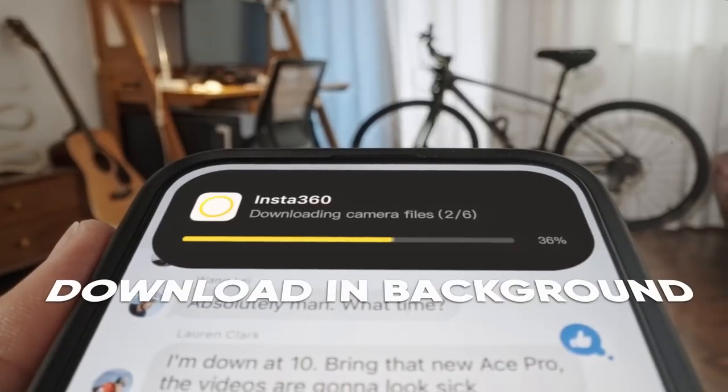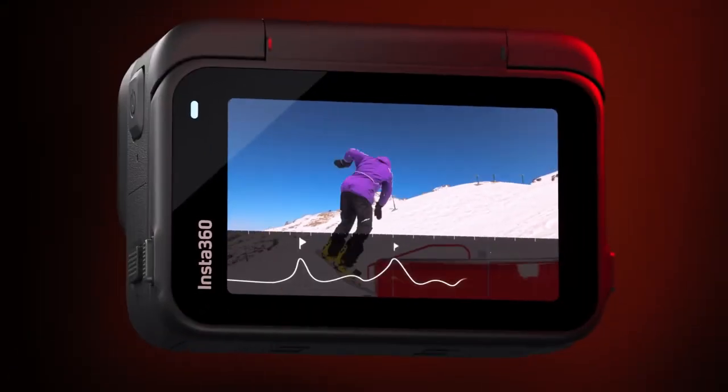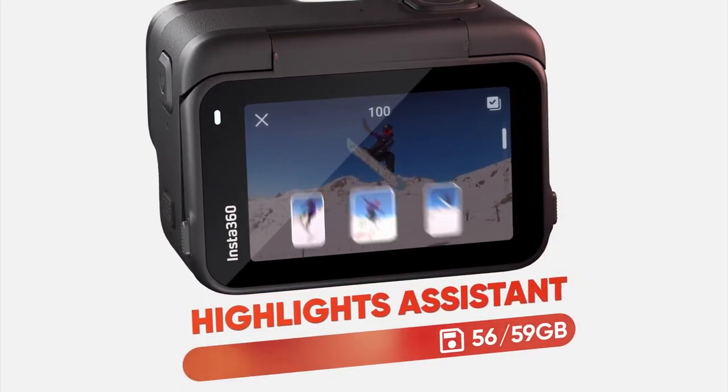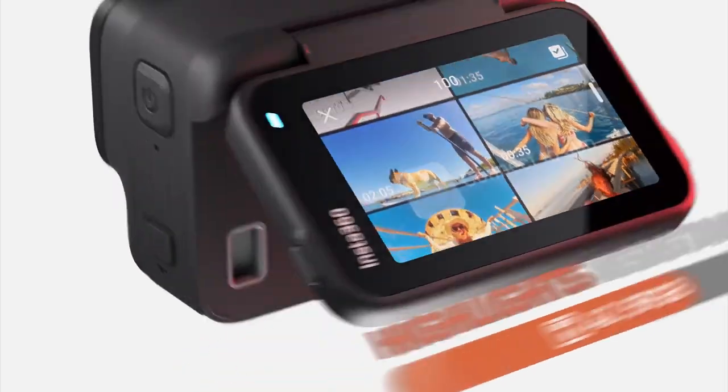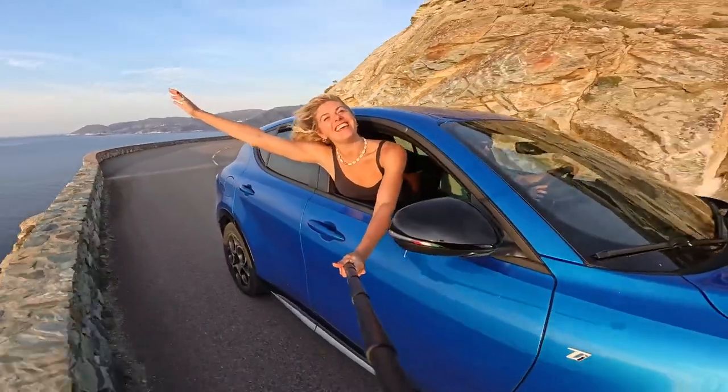Download your clips in the background and keep using your phone until they're ready. AI finds the highlights from a video in-camera. Merge them and delete the rest to quickly free up storage space. Then connect to the app and relive your best moments with auto-edited clips, ready to view and share.